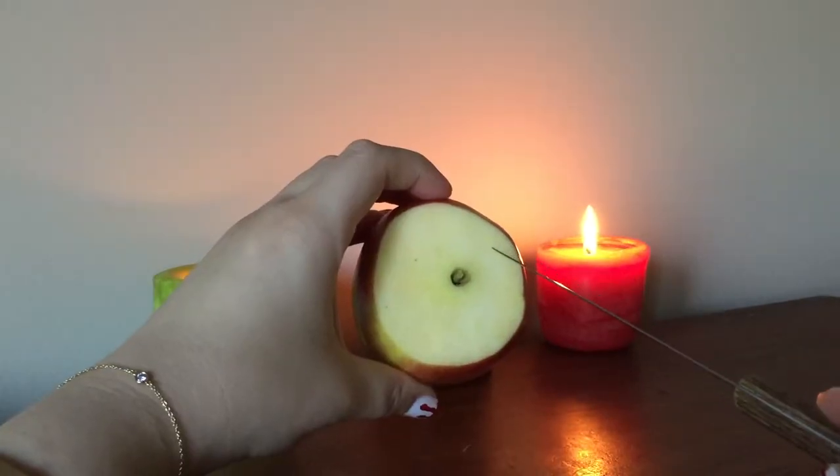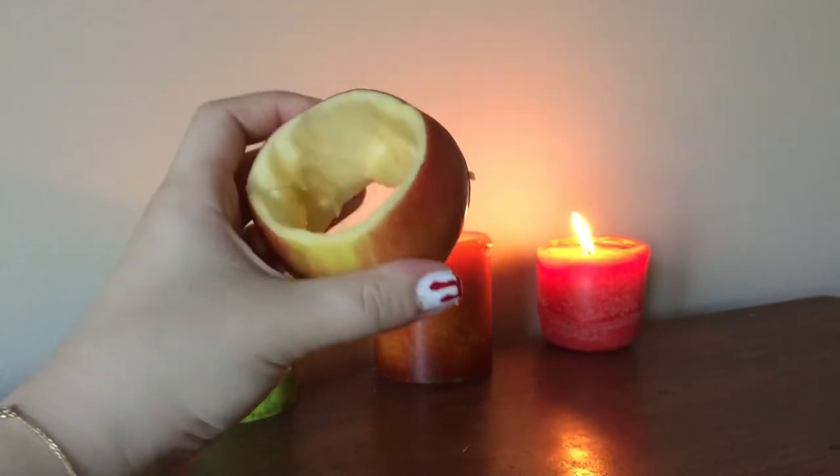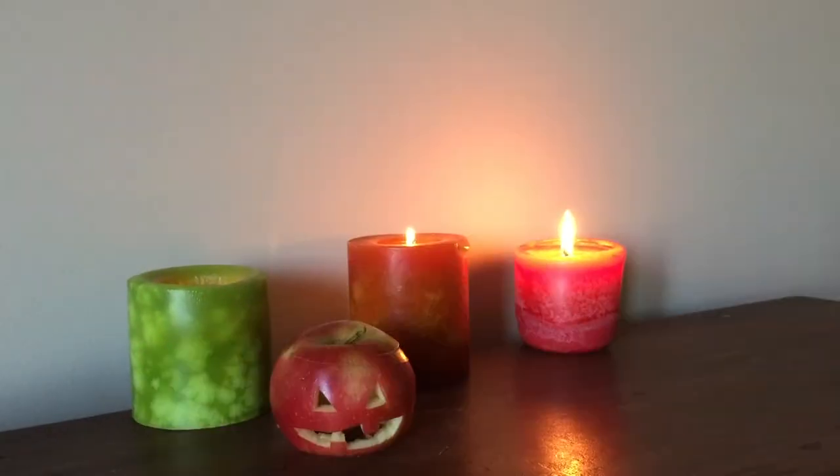Next, cut around the perimeter of the apple, not too close to the skin, though. You should be left with a hollow apple. Now you can plan out your design and begin to carve. Your apple lantern is complete.